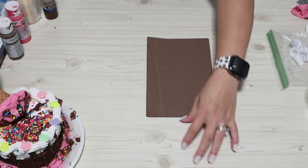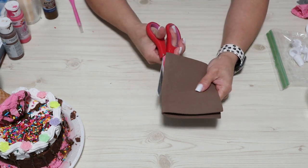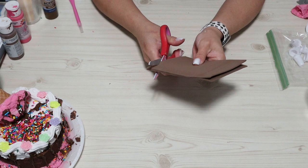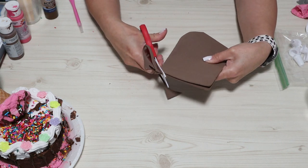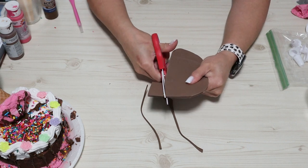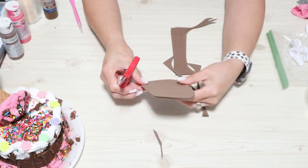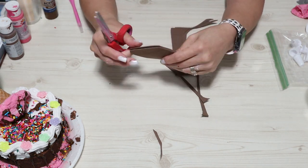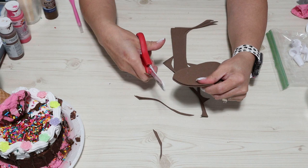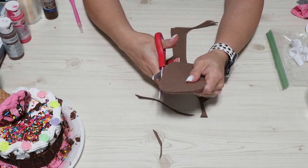For our next DIY project, I'm going to take some brown foam and we are going to make a faux ice cream sandwich. Basically all you do is take the foam and cut it into the shape of an ice cream sandwich, and then you'll be able to see the different tools I use to make the holes on the top layer of the ice cream sandwich.